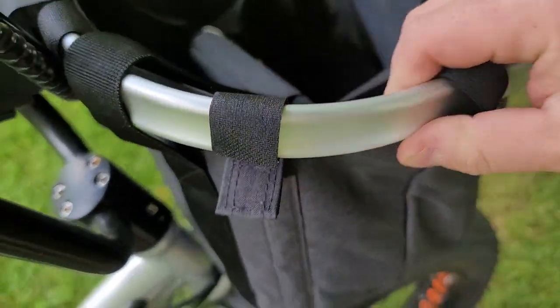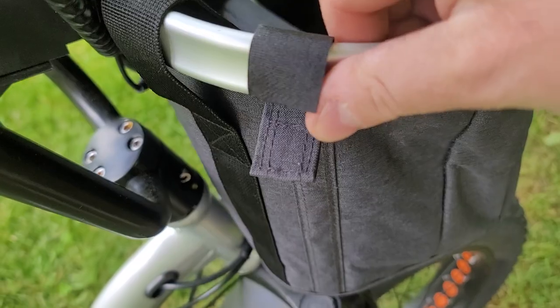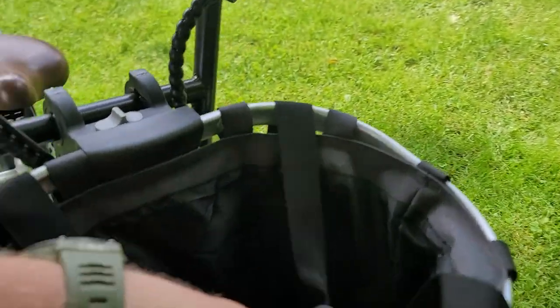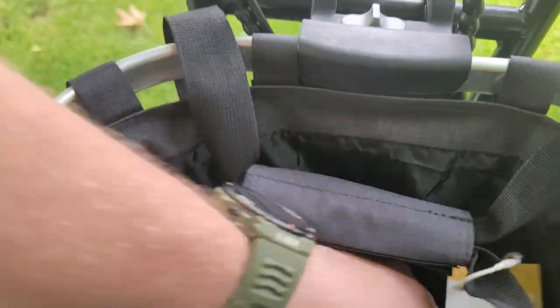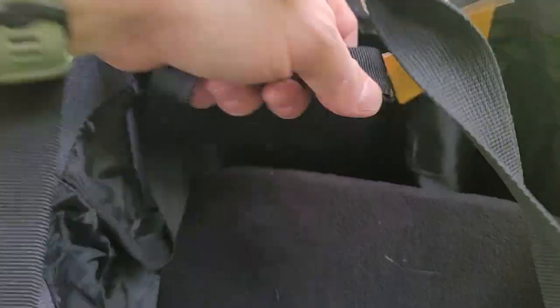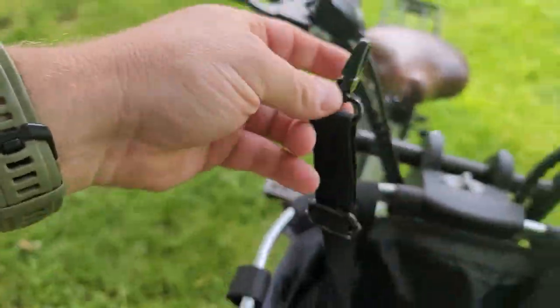Then of course there's velcro here around what feels like an aluminum frame. It's got a padded bottom which is removable with velcro. And it's also got a little leash in here for your dog.